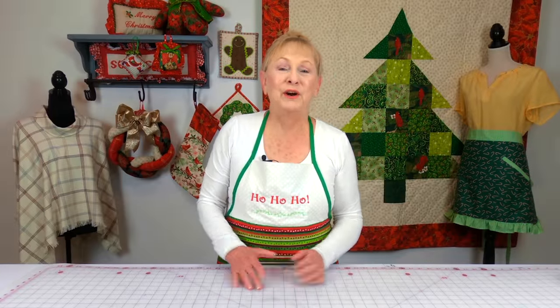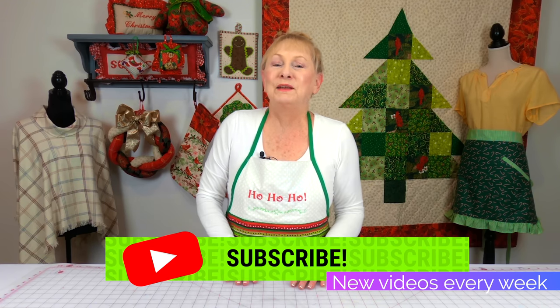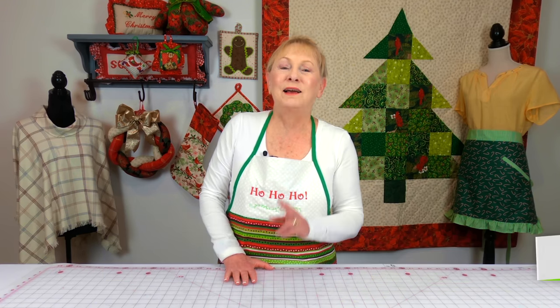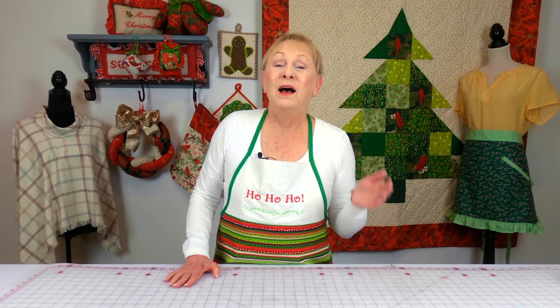Hi everyone, I'm Cheryl and welcome to the Sewing Room channel. I went shopping again and this time I went to three different stores. I went to my local Dollar Tree and Walmart, but when vacationing in California I decided to go back to my Joann's in my old neighborhood.